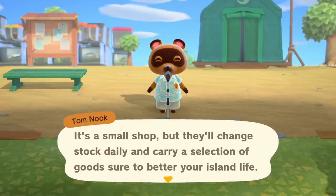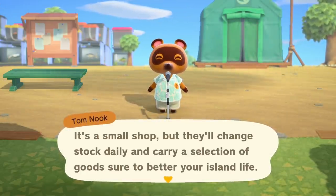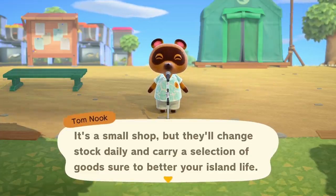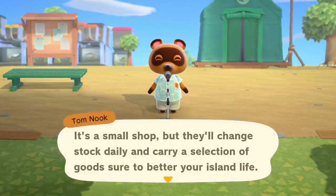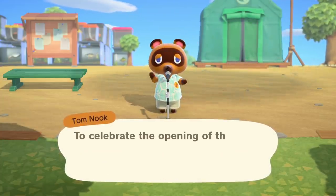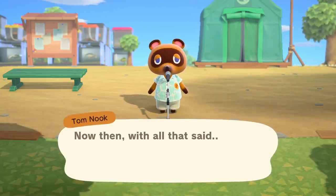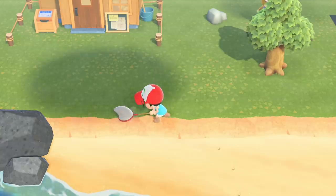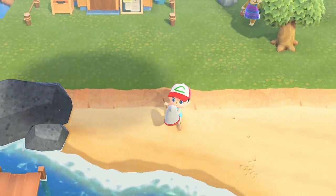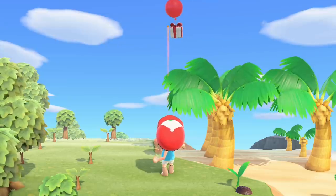Timmy and Tommy opened up their new shop today — hooray! My goals for day three are: check out the new shop, pay back my 200,000-bell loan, and visit one new RNG island to get one new fruit. I know I can join someone else's island to get different fruit, but I want to see what offline island-hopping gets me.